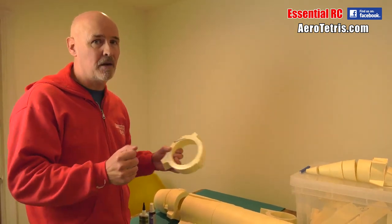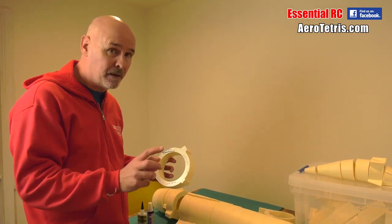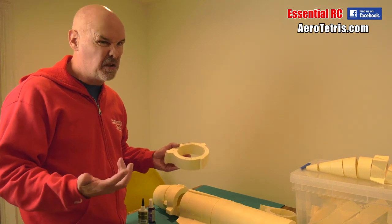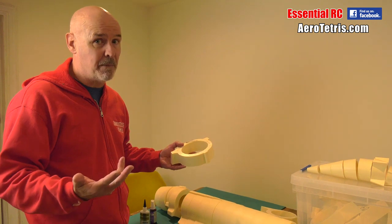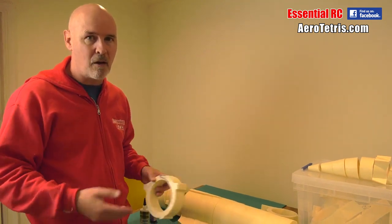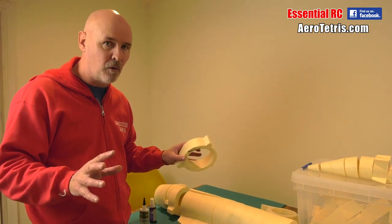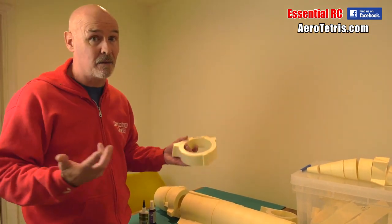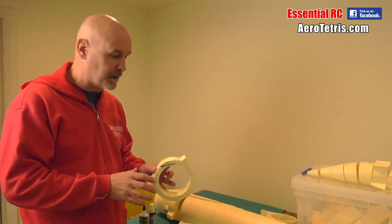This is not going to be a fast jet. It's going to be electric ducted fan driven, probably two 120 millimeter fans. It's going to do maybe 60 to 80, maybe 90 miles an hour at top speed. I've got turbine jets that do 250 miles an hour with Kevlar and carbon to reinforce the structure, but this is not going to be that. It's going to fly at a scale speed though — I think that's the important thing. It's not going to float around.